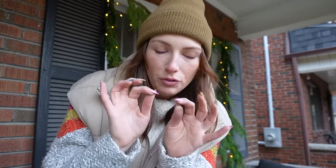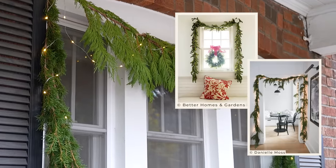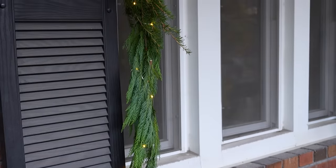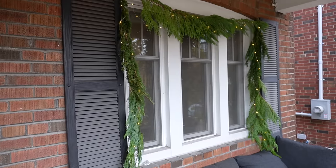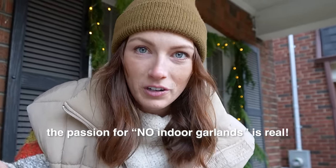I think that looks beautiful — it's very retail store-esque — but I would actually not use real garland indoors. I would invest in faux garland because it doesn't matter how hard you try, it's going to dry out and I'm just not here for the mess and crunchiness. So I am no longer doing indoor real garlands, only outside. But I will be decorating inside — we'll get to that tomorrow.